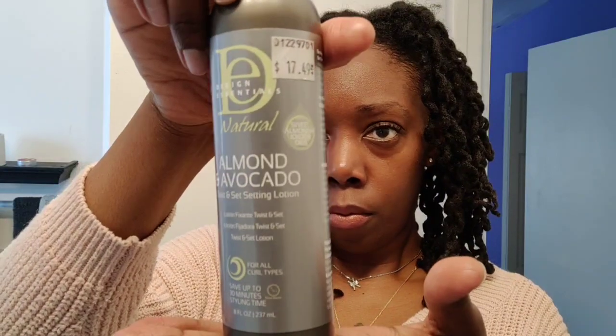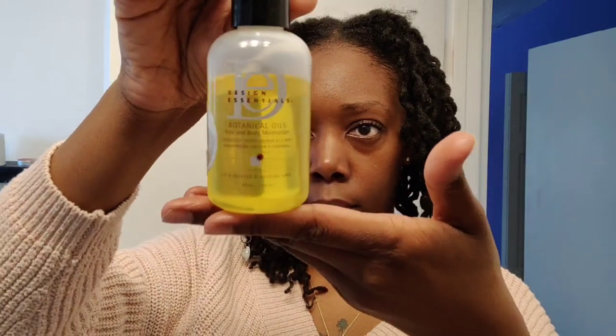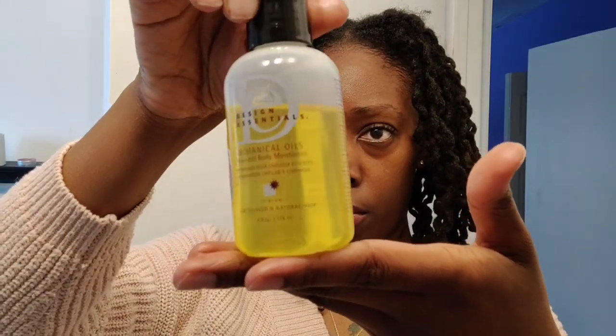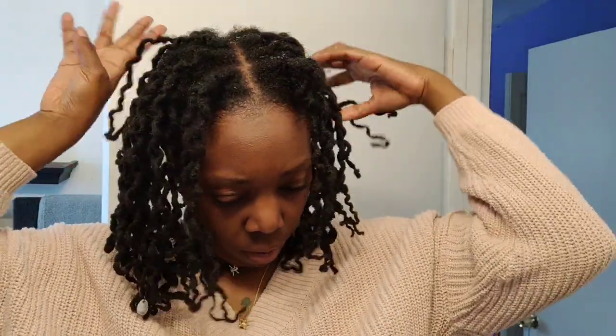This is the almond and avocado setting lotion — the Design Essentials I was telling you guys about. For my last retwist I actually twisted with this product, and for my braid out I used a little bit of this as well, along with the Design Essentials botanical oil. I really like this oil because it's very light — it doesn't have much of a smell, and I like how light it is on my hair. It doesn't have that thick goopy feeling. My hair was a little crunchy so I had to wet my fingertips — I couldn't find my spray bottle — just to help that oil sink in a little bit.